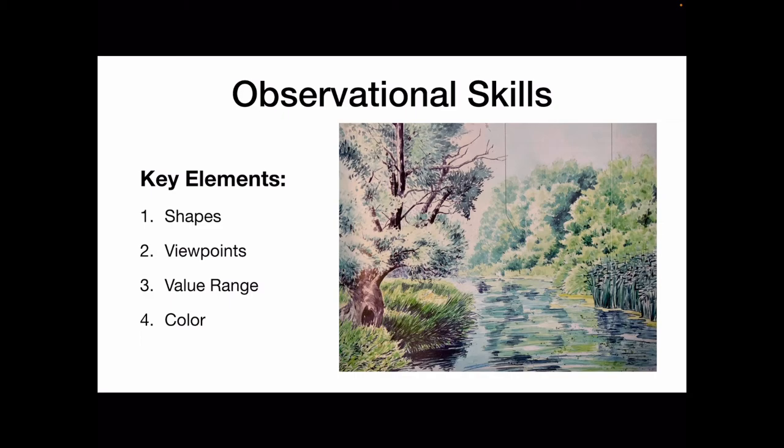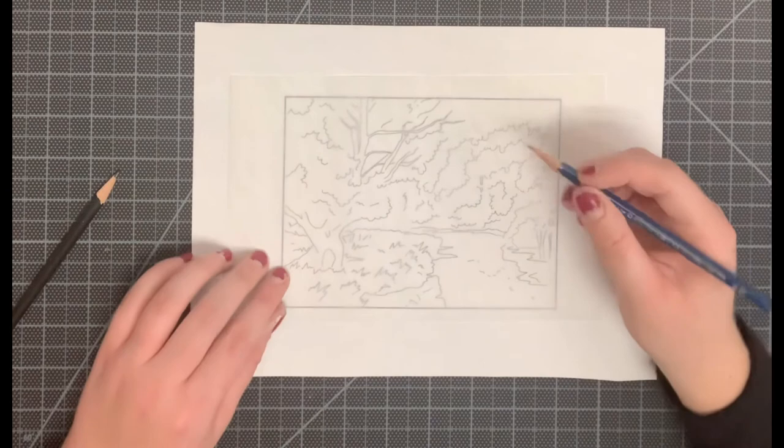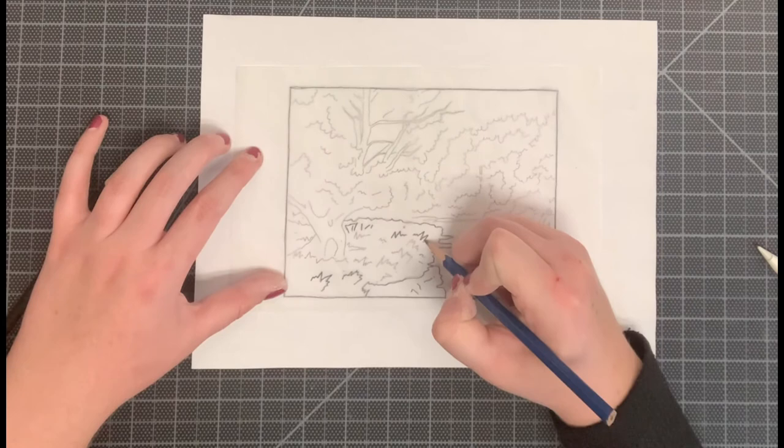So let's learn how to begin. In your portfolio, find the line drawing of the river scene. Get a sheet of tracing paper and begin tracing over first the edge of the composition and then the detail within the frame.